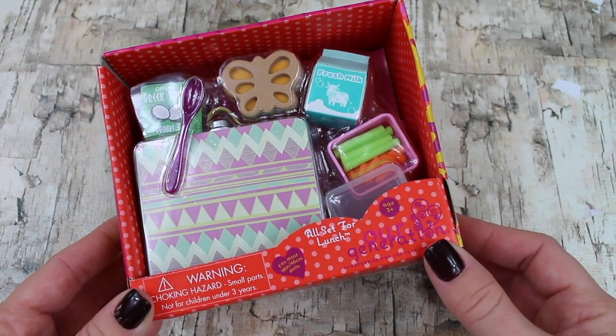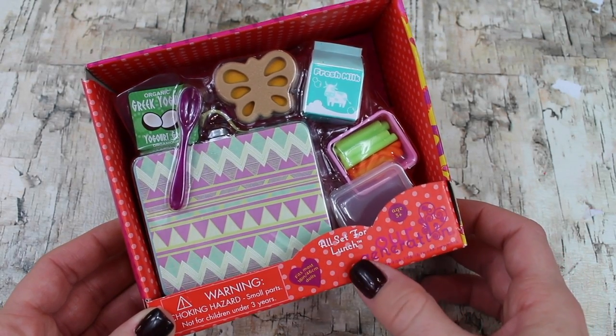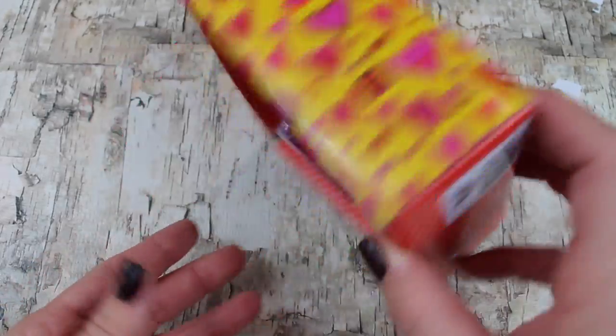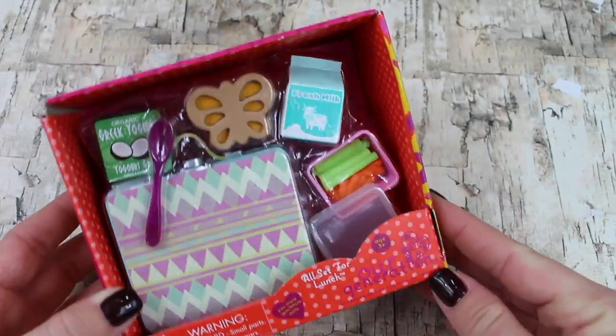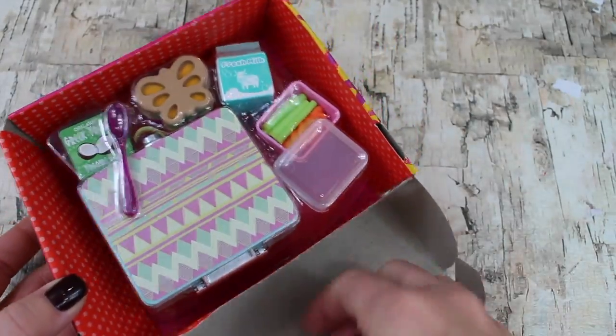This is a new accessory set from Our Generation called 'All Set for Lunch.' It retails for $6.99 and you can find this set in Target stores. Let's open it up and see what we've got.